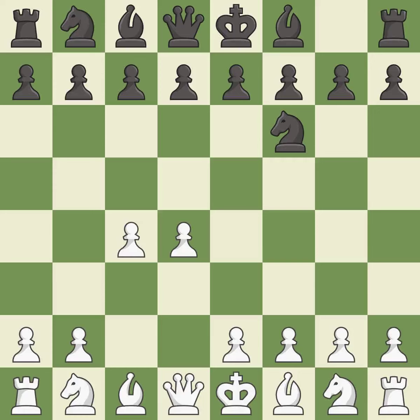c4 builds a strong center by controlling the important d5-square and creates a square for the knight to come to c3 without blocking the c-pawn.